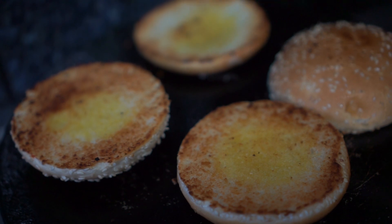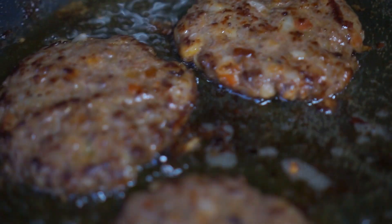Next, I'm toasting my burger buns and then frying the rest of the burgers.